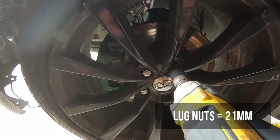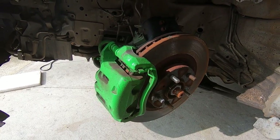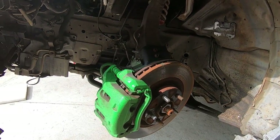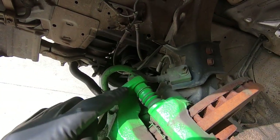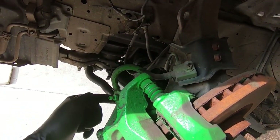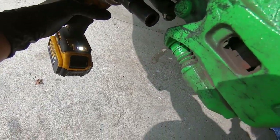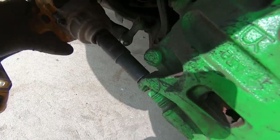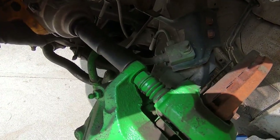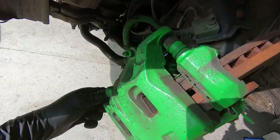The lug nuts are a 21mm — take an impact, slide it in, blast them right off. Next step is getting the caliper, caliper bracket, and the whole brakes apart. We start with the 14mm here holding the caliper onto the bracket. I've turned the wheel to get easy access to both the caliper and the caliper bracket bolt with the impact. Take a 14mm on the impact and shoot these right off. For the top one I just bent the hose out of the way. Pull these two bolts out and slide the caliper off.